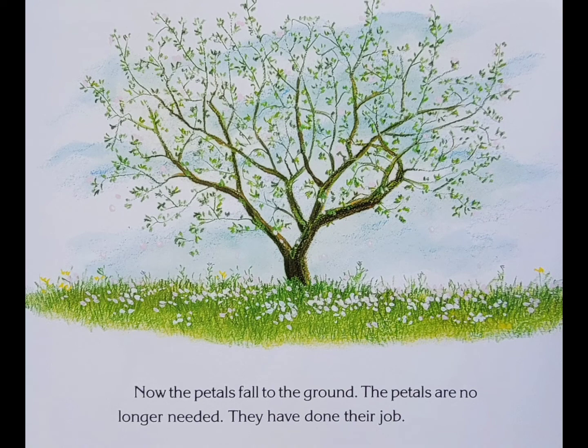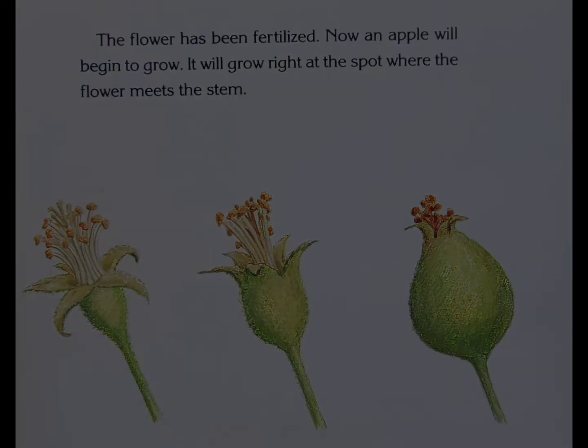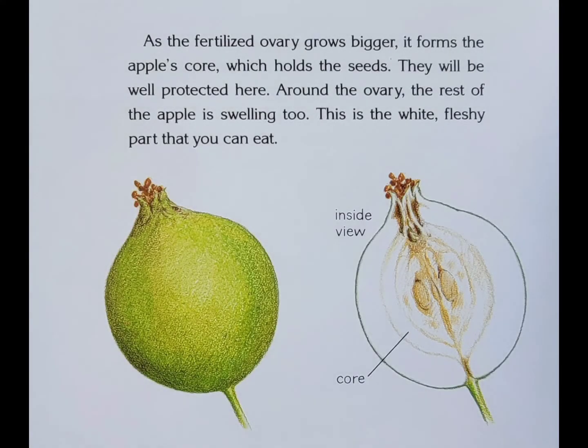Now the petals fall to the ground. The petals are no longer needed — they have done their job. The flower has been fertilized and now an apple will begin to grow. It will grow right at the spot where the flower meets the stem. As the fertilized ovary grows bigger, it forms the apple's core which holds the seeds. They will be well protected here. Around the ovary, the rest of the apple is swelling too. This is the white fleshy part that you can eat.